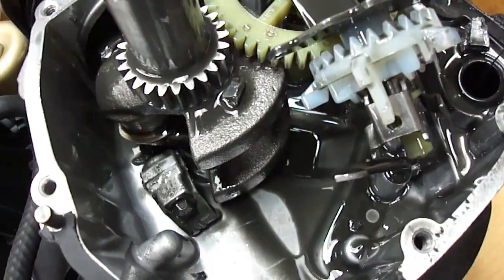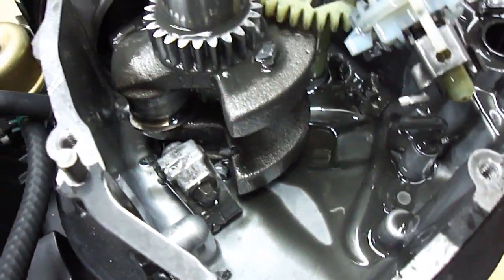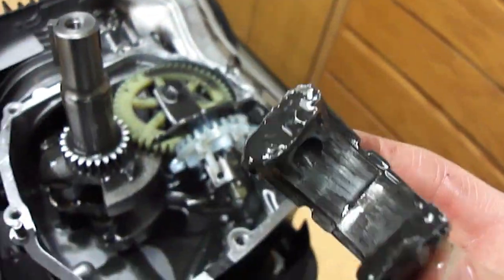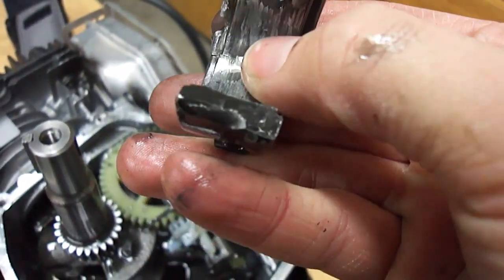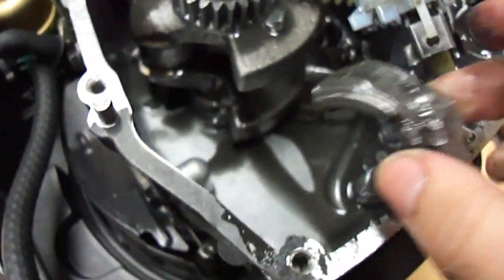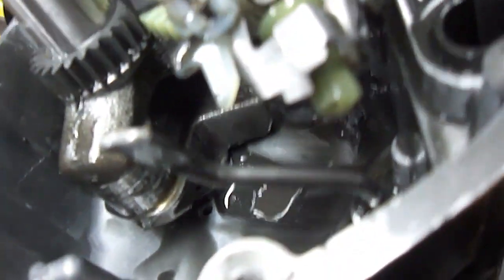This oil smells weird — it smells like rubbing alcohol, it doesn't smell right, and it looks a little light. I know this was run with low oil because when I first got it, the oil was extremely low. You can see that the cap snapped and it had a little bit of scoring in there. Hopefully not too bad — it doesn't feel too bad, it's still pretty smooth.